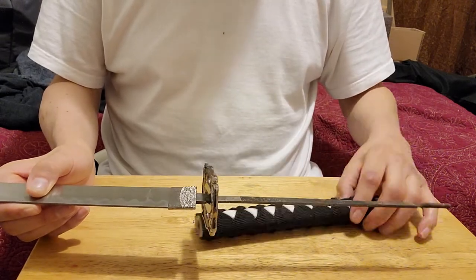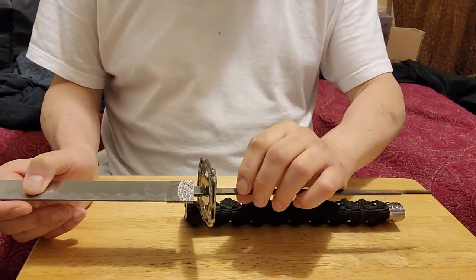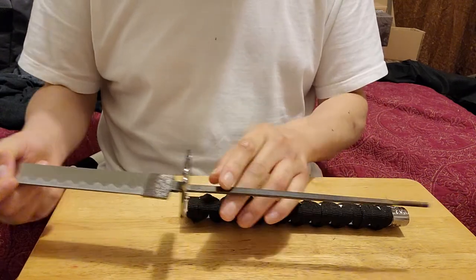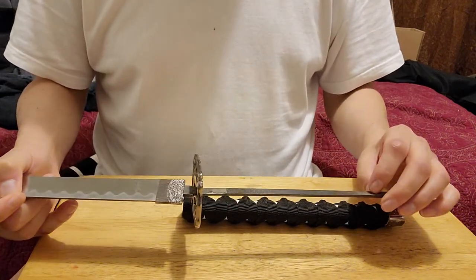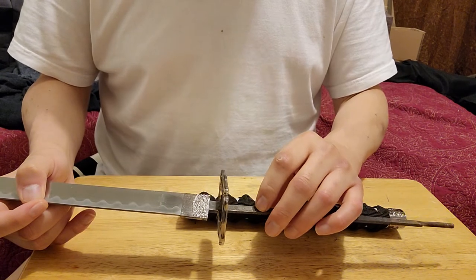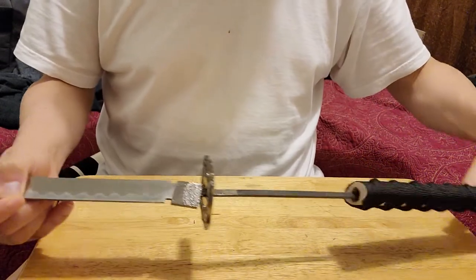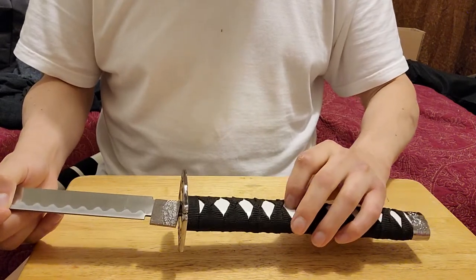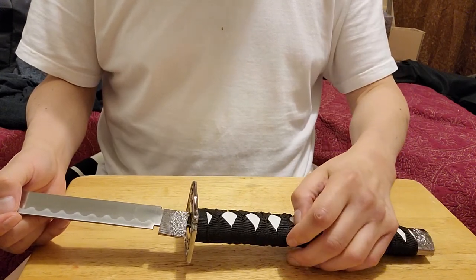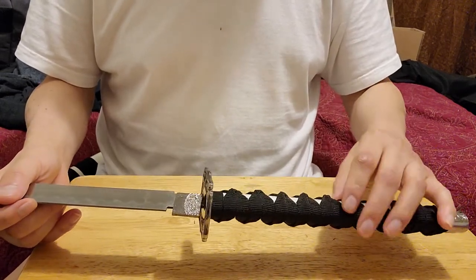Theoretically, you could drill some holes on here and put pins in. The hole has to be a lot smaller than the tang itself. So if I were to put the handle on the tang and then drill a hole, it would have to go right through the handle and the tang, and then secure it with something like a little pin or a wire. I might do that in an upcoming video to show you guys.